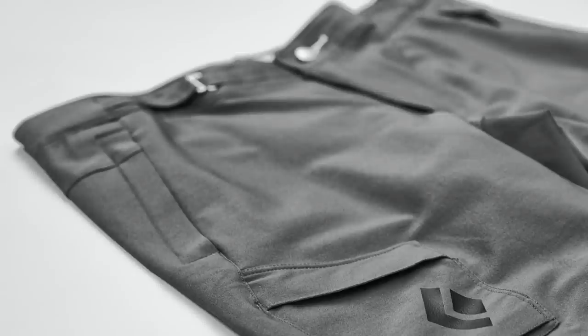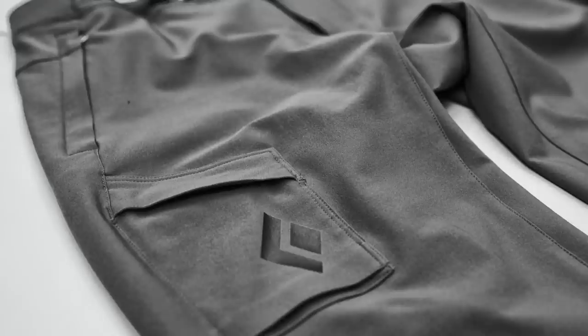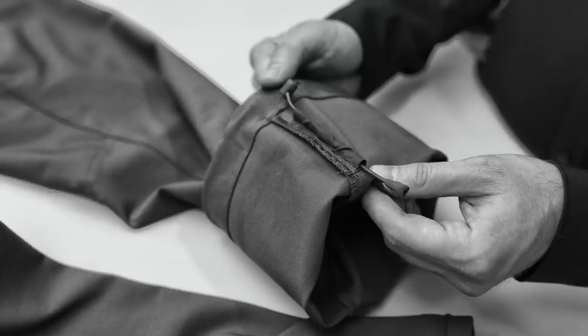It has two zippered hand pockets, one zippered rear wallet pocket, and a flapped cargo pocket. Articulated knees assist with range of motion and mobility while climbing, and it also features a draw cord at the lower cuff to cinch up around a mountain boot or around a rock climbing shoe.